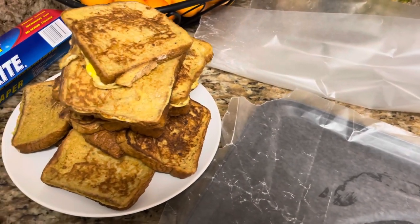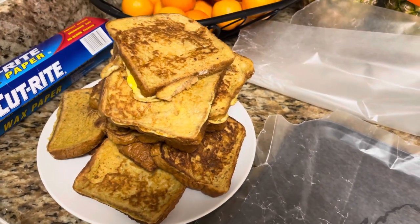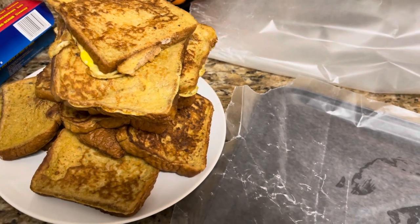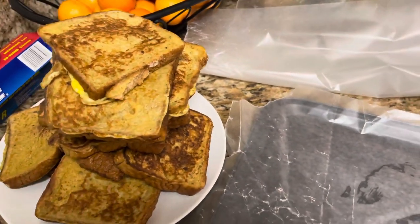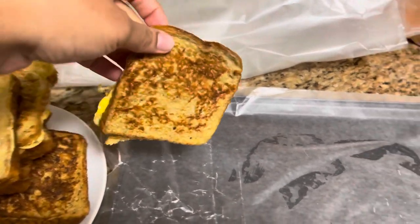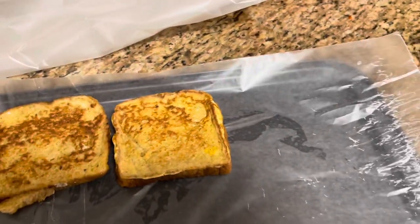I've got some of my French toast here — still have about five more pieces cooking. My kids and husband had some for breakfast so they got a lot of it, but we still have plenty left. I'm going to quickly show you how to get these ready for the freezer. I've got wax paper here so they don't stick, and I'm going to freeze them in layers.